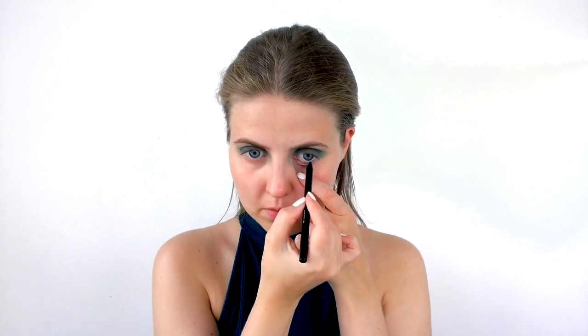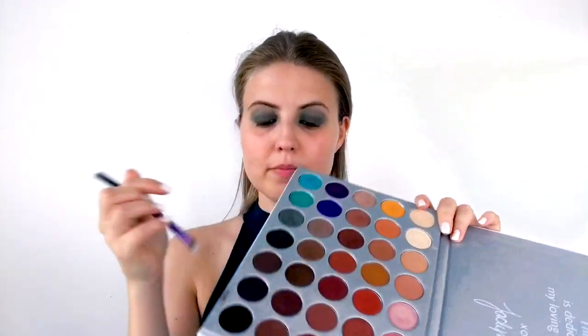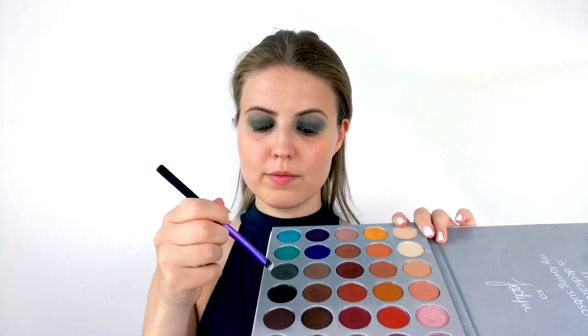Next I'm taking the L'Oreal Infallible Gel Crayon 24 Hour eyeliner in the shade 'Rest in Khaki' — a green-taupey color — and putting that in my upper and lower waterline, then blinking really intensely to smudge it all out. Then I take the Enchanted shade on a stiff shading brush from Real Techniques and smudge that shade along my lower lash line, also using it to blend out the eyeliner in the waterline to make everything seamless.